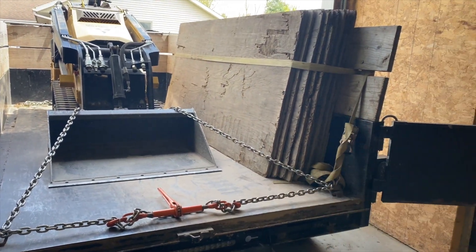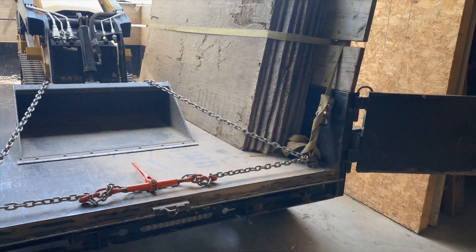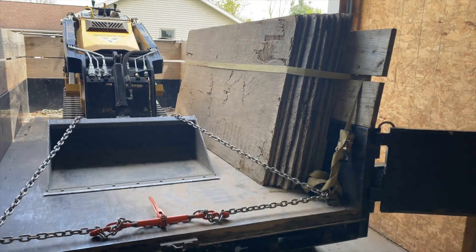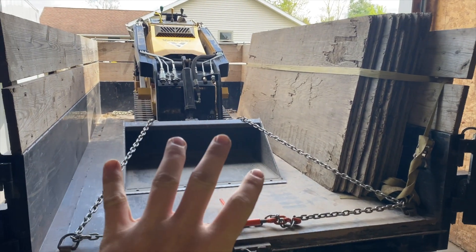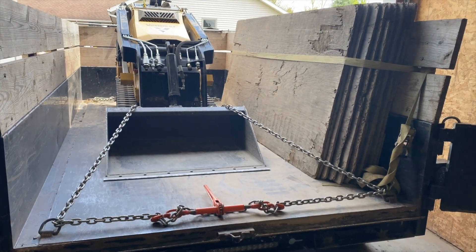I can simply unload the sheets of plywood, put them on the bucket, put it on pallet forks, get it to where it needs to go, or just carry it. This has been really working well for me.